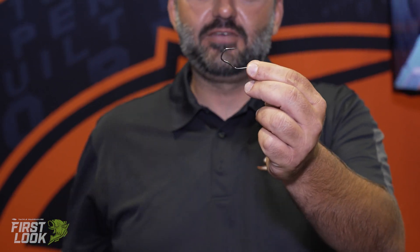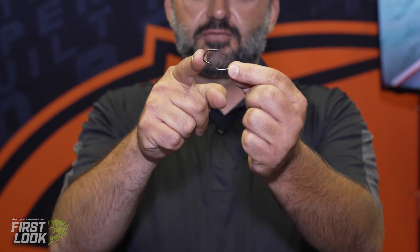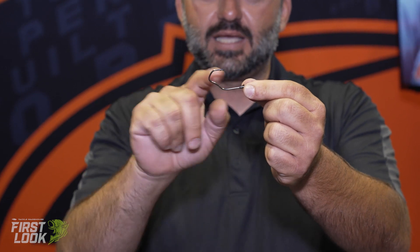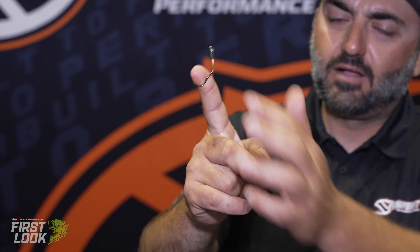It comes with our patent pending V grip design. The way this hook works for you is once you set the hook, this angle here is going to cause the fish to fall into the V. This angle here is going to cause your bait to come out real smooth, get out of the way. Now, once you pin them in that V, that bottom angle also is going to come up and press up against the flesh. You can see I'm trying to knock this thing off — it won't go nowhere.